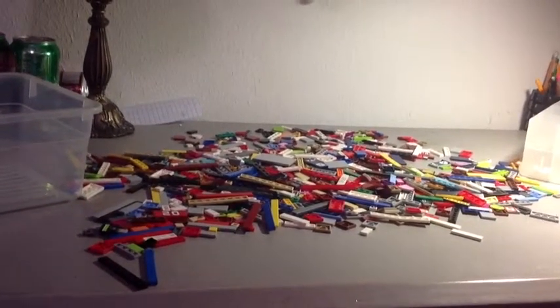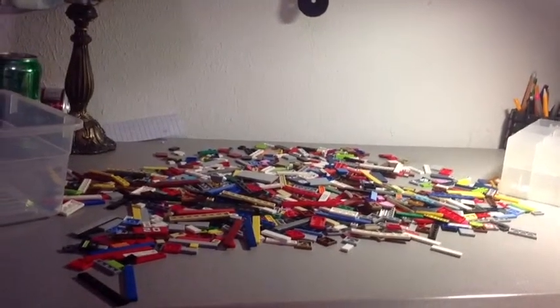I have a pile of my smooth tiles because I'm gonna put them all in this thingy. I have my 1x6 smooths and I'm gonna be separating them out. That'll be fun.